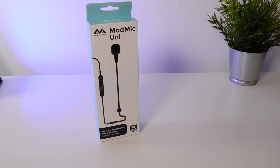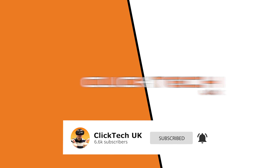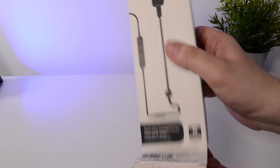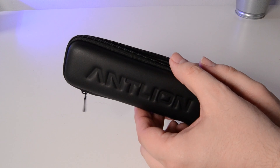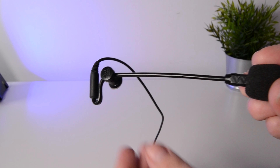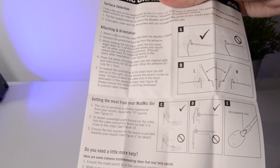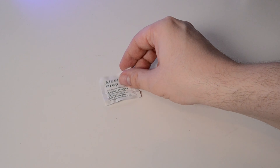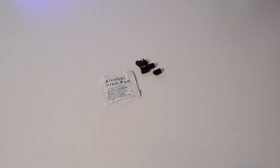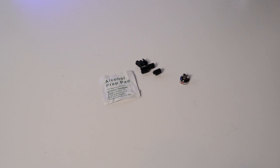Let's get it out of the box and see what it's all about. Opening the box, we can see that everything is presented really nicely in this carry case. Inside you get the ModMic Uni itself, which has one of the self-adhesive magnetic clasps already attached, an instruction leaflet, and a little bag inside which is an alcohol prep pad, some cable tidy clips, and a second self-adhesive magnetic clasp with a spare self-adhesive pad.